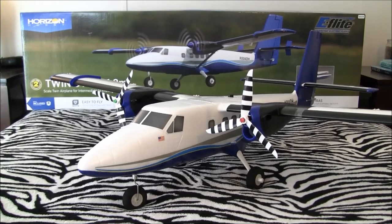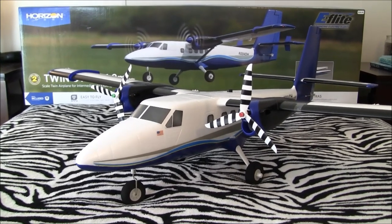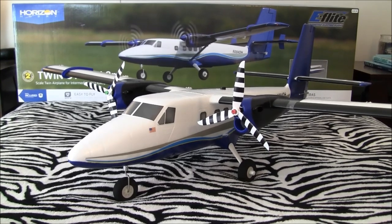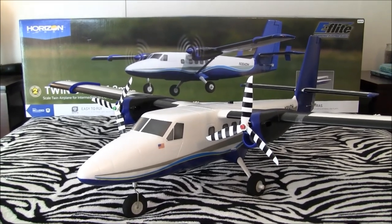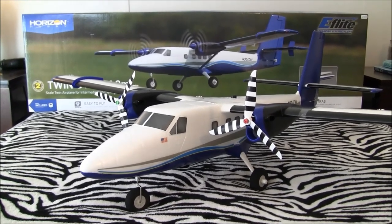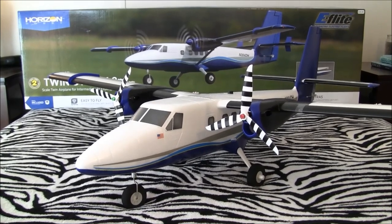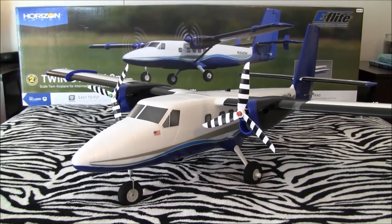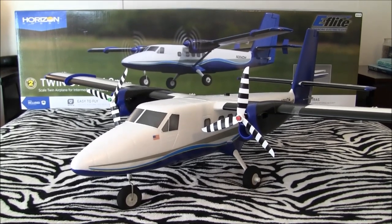Thank you for joining me. Thanks for watching, tuning in, and subscribing. Blue skies, fair winds, and happy landings from the Just Wing It channel. I hope you enjoyed this video of the new — and it really is groundbreaking — Horizon Hobbies E-Flight De Havilland DHC-6 Twin Otter. Thanks for watching, everybody. Cheers.